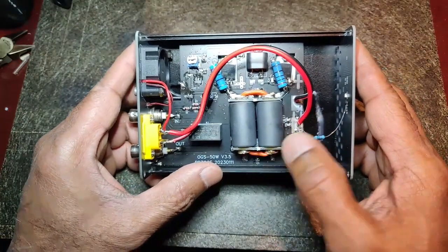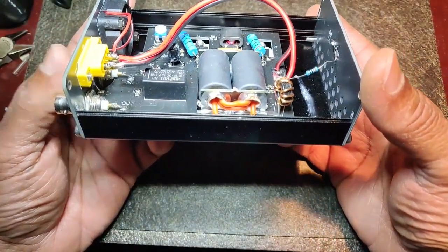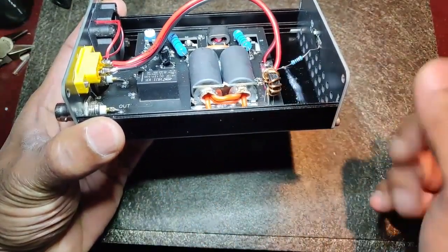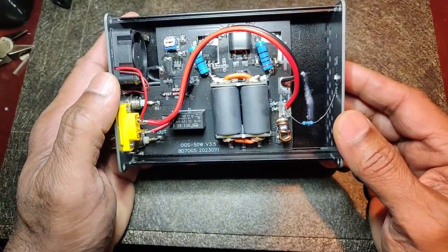Just looking at the work done here, it is really very poorly made. Look at the way all the soldering is done — plus the design is poor and the cost is not cheap, it cost me around 90 Canadian dollars.